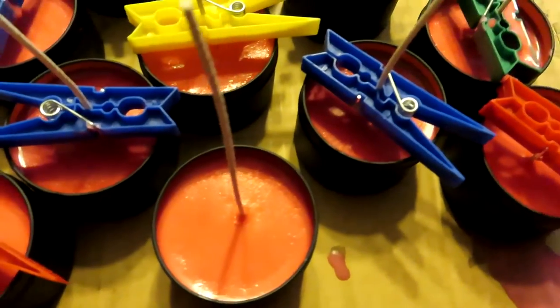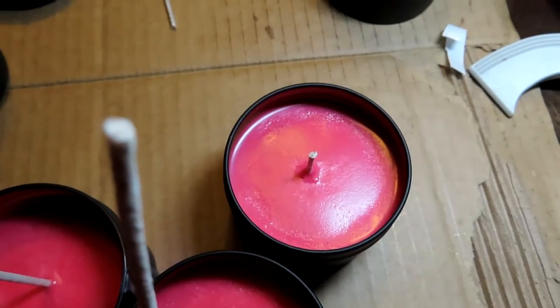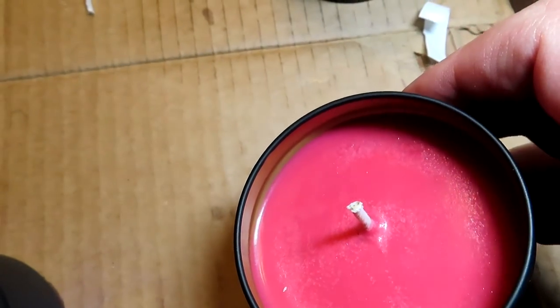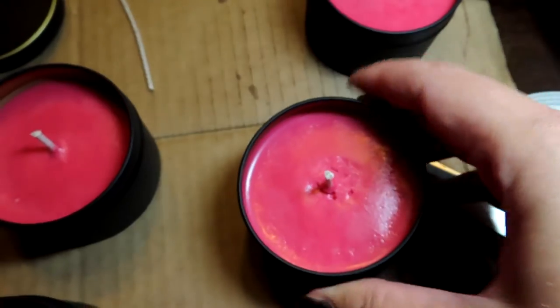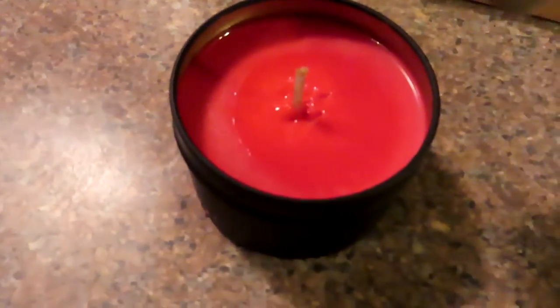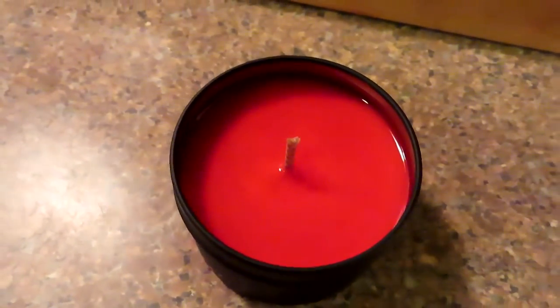Now it's finally time to take the clips off and trim the wicks. I later realized I had to cut them a little bit lower, but not by too much. You'll also notice the surface is a little bumpy, but that's actually normal — it happens. So I used a heat gun, and that made it smoother. It's still a little bumpy sometimes, but better.